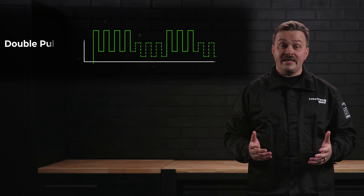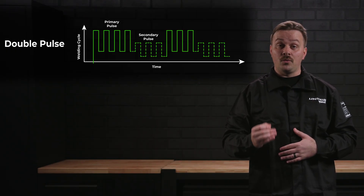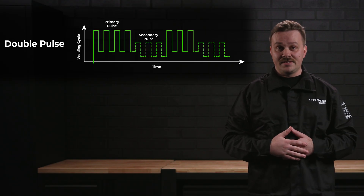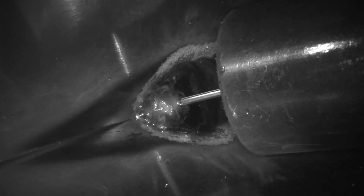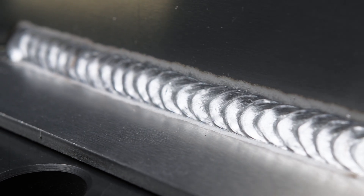A double pulse weld alternates between a peak current and two base currents, reducing the heat input of the weld even further than single pulse, while still maintaining all of the benefits. Because of the faster freezing puddle, your double pulse welds come out looking just like a stack of dimes — you get the aesthetics of a TIG weld with all the speed of spray MIG.